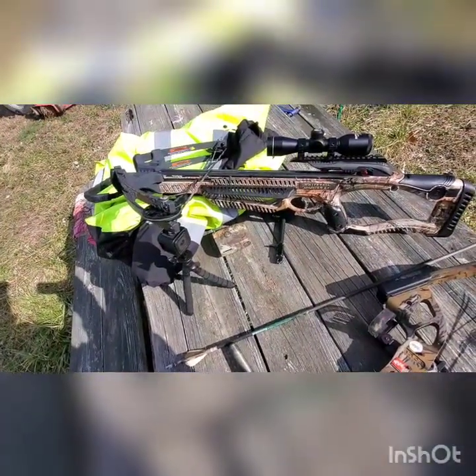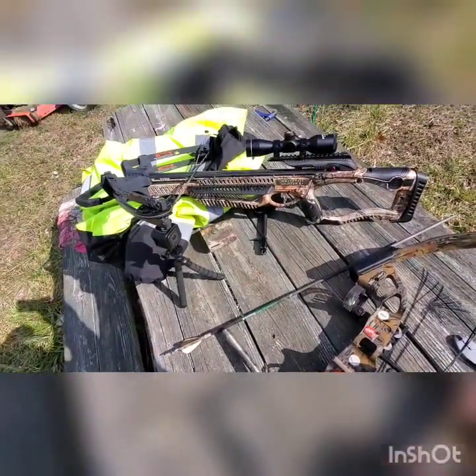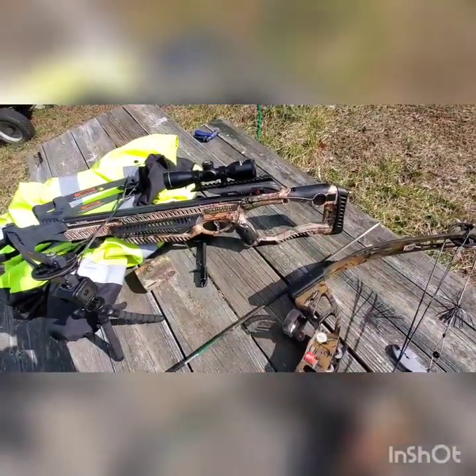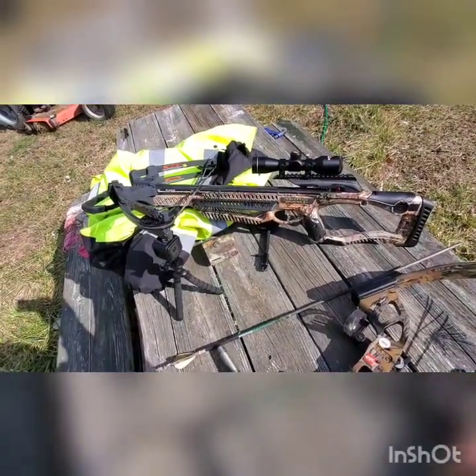I think the specs on it are around 350 feet per second. I have no issues with it — I use the rope cocking device to cock it. It has a spot for an integrated crank as well, but I don't need that. Like and subscribe, and I appreciate it.